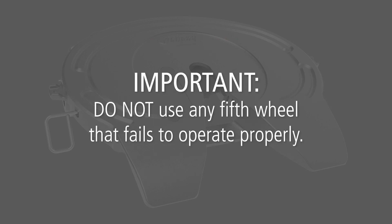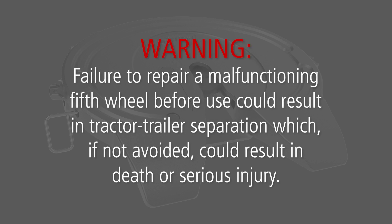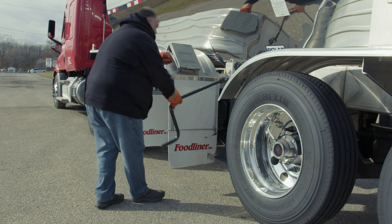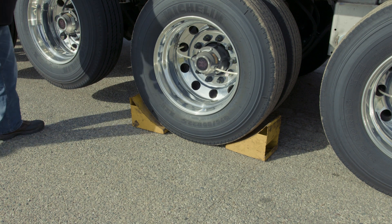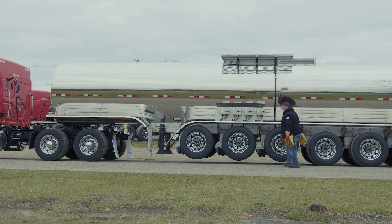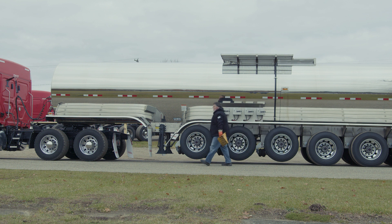Important: do not use any fifth wheel that fails to operate properly. Warning: failure to repair a malfunctioning fifth wheel before use could result in tractor-trailer separation, which, if not avoided, could result in death or serious injury. Fully retract the landing gear legs off the ground and secure the crank handle. Lastly, remove the wheel chocks and continue with the pre-trip inspection. The Holland FW70 coupling procedure is now complete.